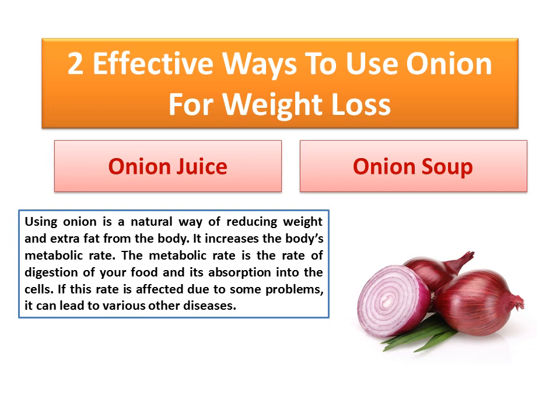It increases the body's metabolic rate. The metabolic rate is the rate of digestion of your food and its absorption into the cells. If this rate is affected due to some problems, it can lead to various other diseases.